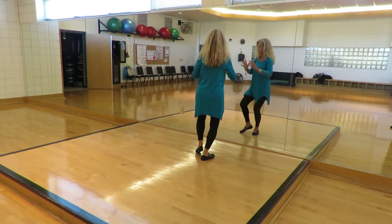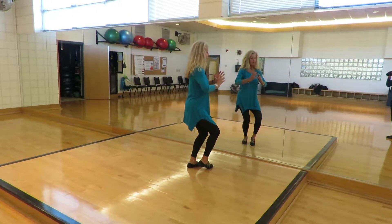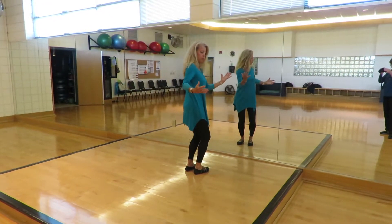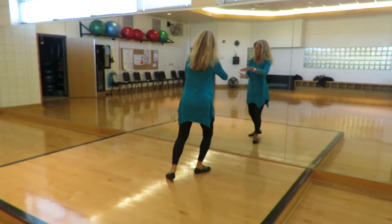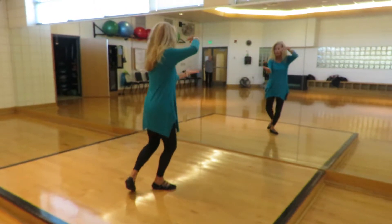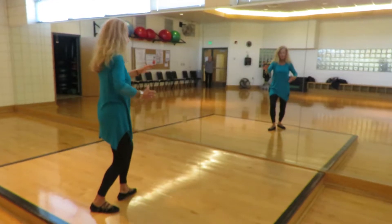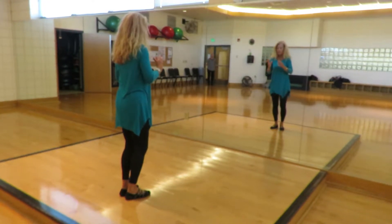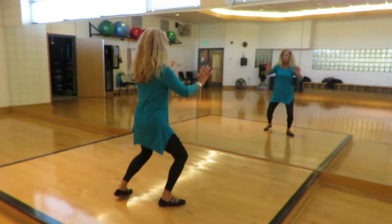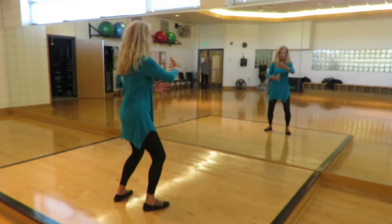Cloud hands. Repulse monkey. Single whip to the right. Bring the hands to the right.